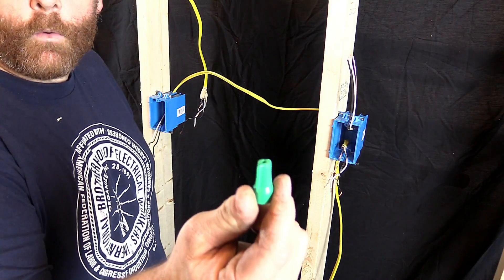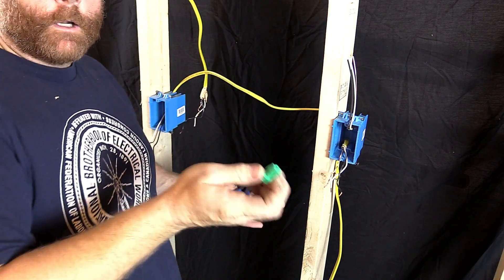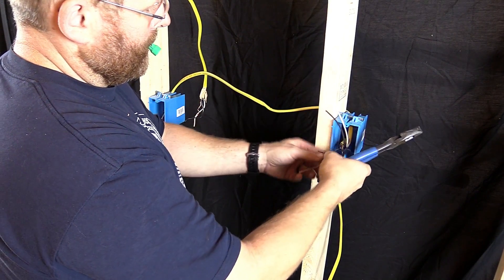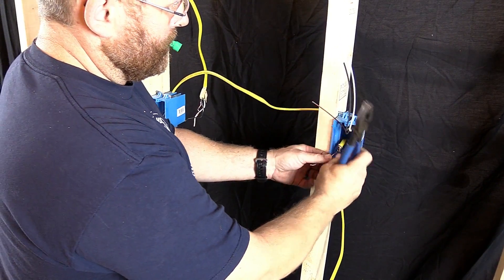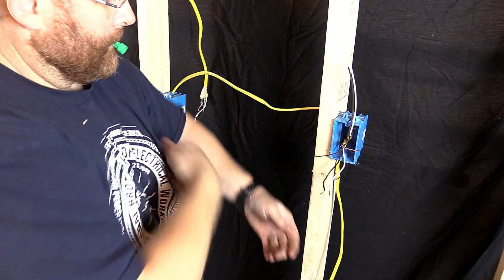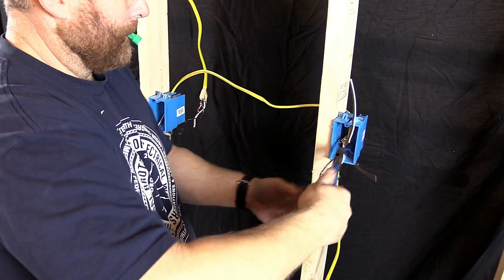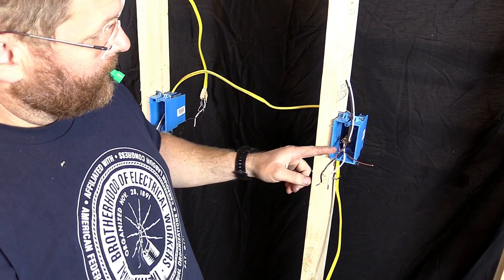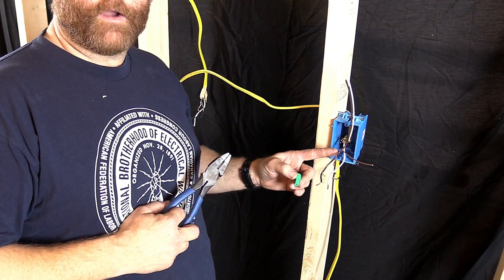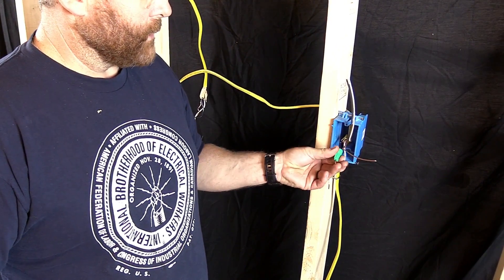The first thing we want to do is get our wire nut — this is a green wire nut, it has a hole in it. All you need to do is put your grounds together like so and just twist them. You take your linesman pliers, side cutters, whatever you want to call them. You should always put your main power ground in this wire nut so it sticks out, like so.